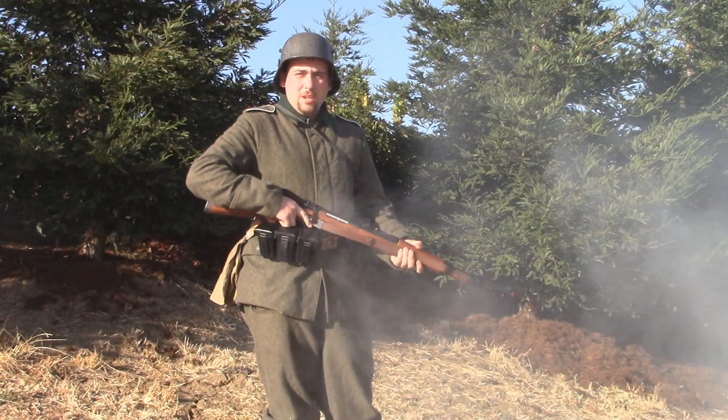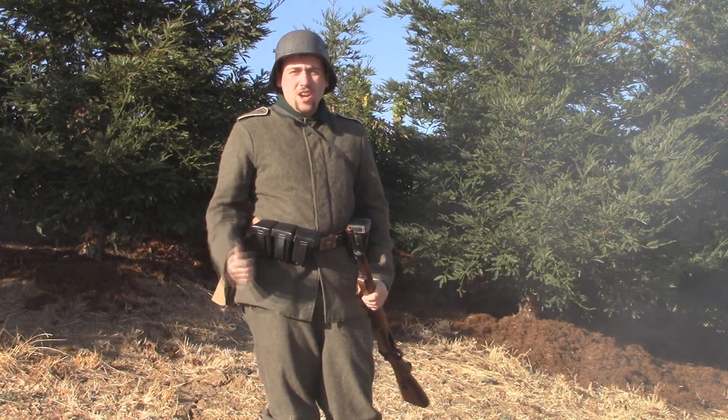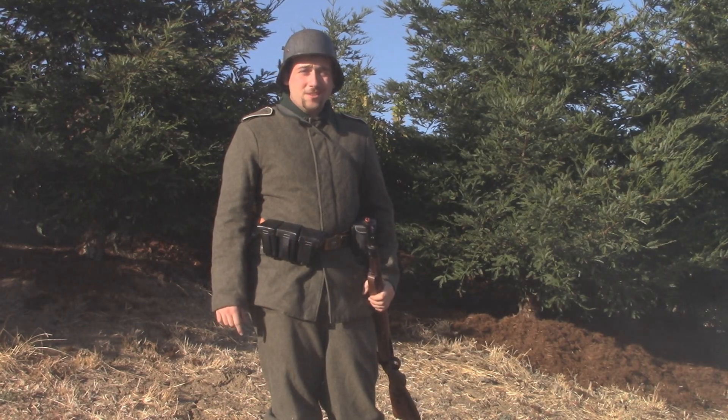Hello, Soldat. Welcome to my YouTube channel. I'm the Wolf of 1918, and here you'll find plenty of videos of me doing some World War I reenacting and how you can do World War I airsoft yourself.